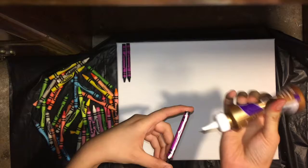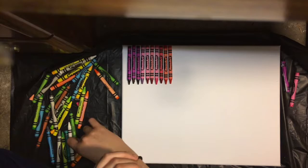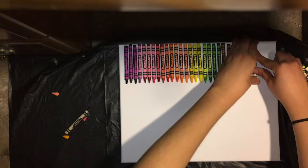Make sure when you glue them onto your canvas to glue them pretty close together and not leave a big gap between your crayons where you can see the white canvas in between. After you're done gluing your crayons, wait about 15 to 30 minutes for them to dry, because you don't want your crayons to be falling out when you start blow drying them.